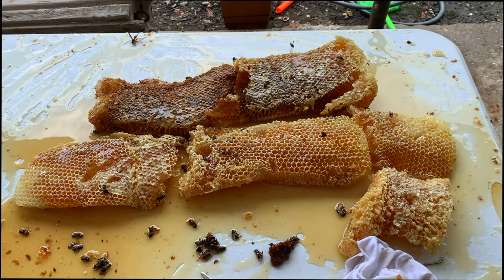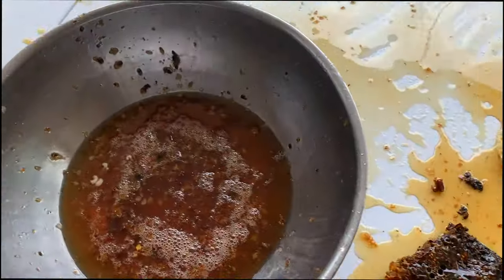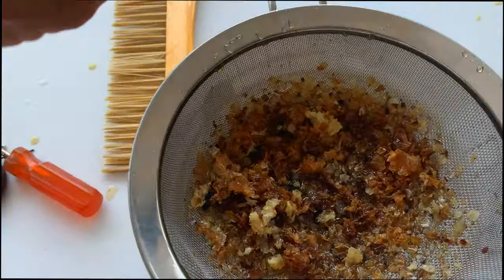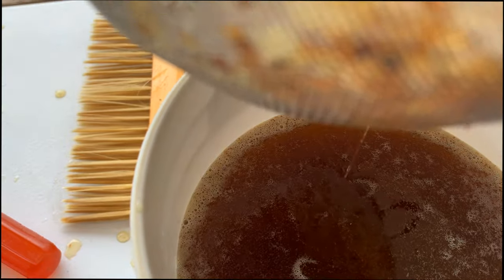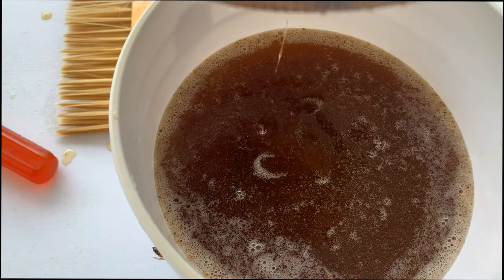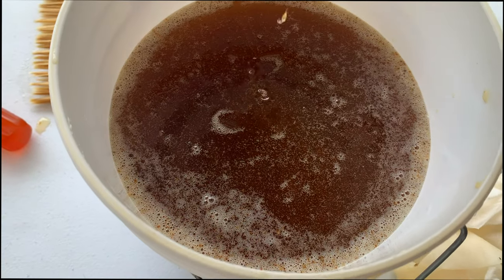This is what it looks like before we spin it. We squeeze it out and then strain it through a strainer. Nice honey — honey in the bucket, all filtered out and ready to be put in a jar.